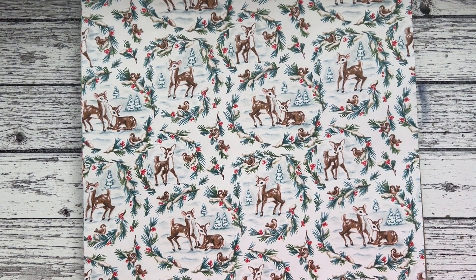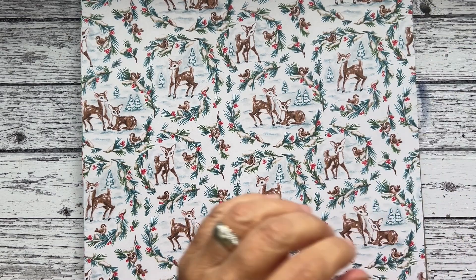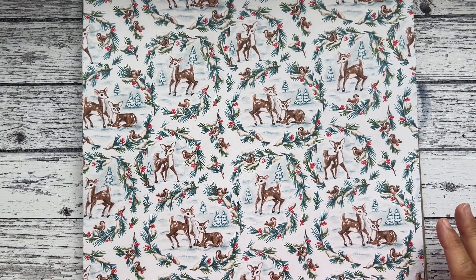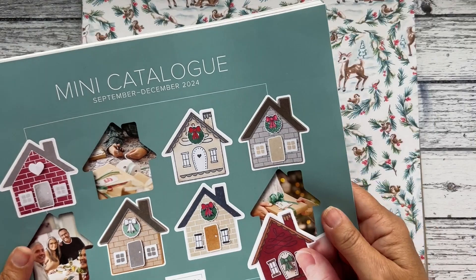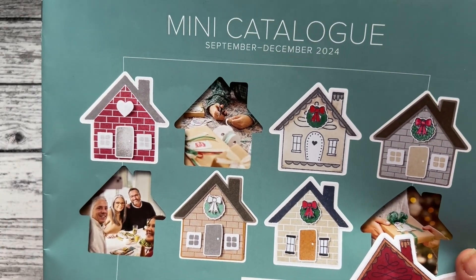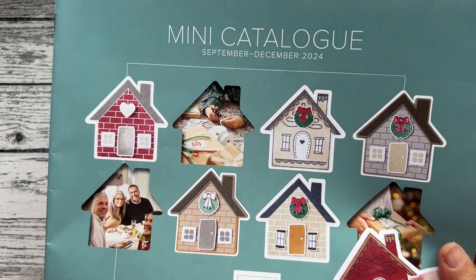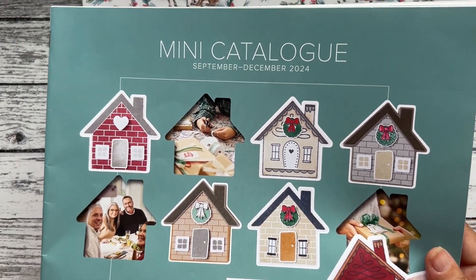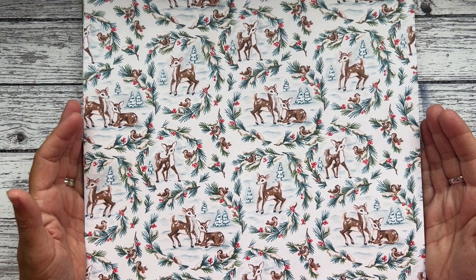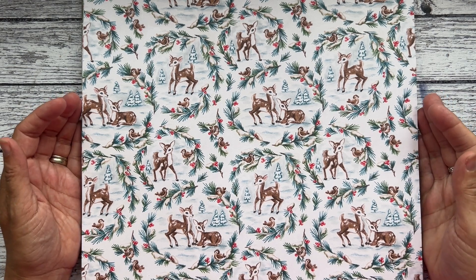Hello there and welcome to the Paper Haven. My name is Julie Sutcliffe and I'm a Stampin' Up demonstrator in the UK. Today I wanted to share with you the papers from this mini catalogue, which goes live on Wednesday the 4th of September — however it will be live hopefully around 11 p.m. on the Tuesday the 3rd. I'm doing a paper share and I've sold three already, so thank you to my customers who have pre-ordered.